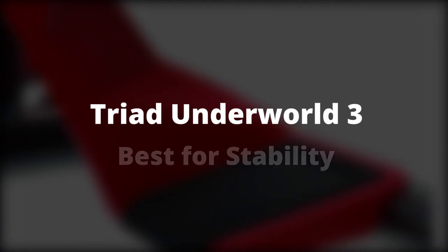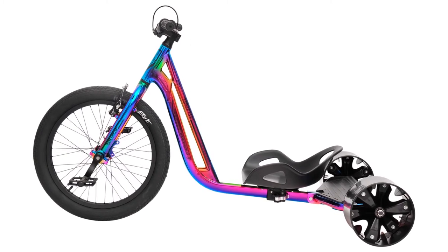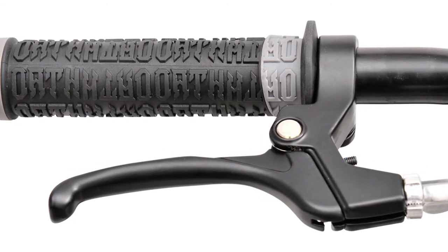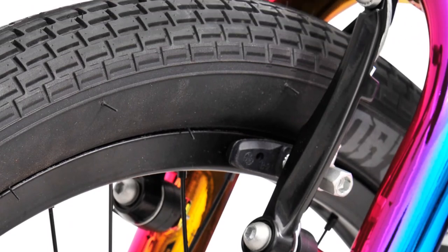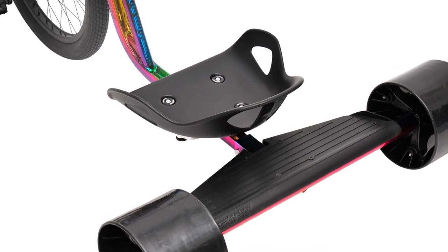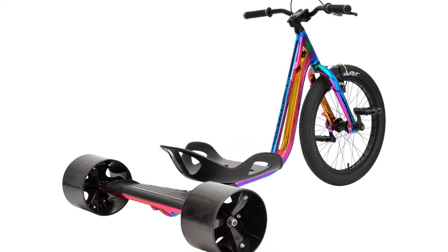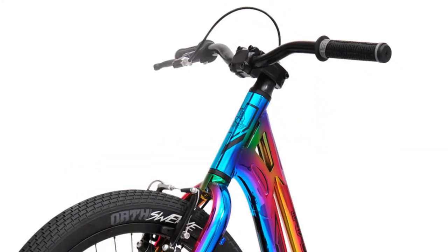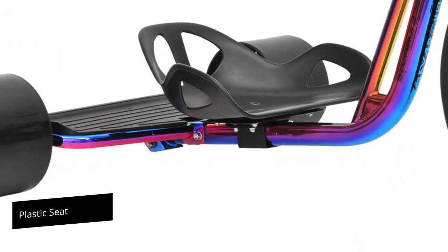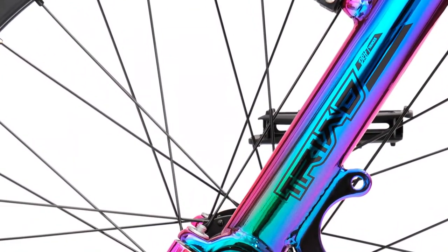Triad Underworld 3 — Best for Stability. Drift trikes are generally considered stable because they are lower than regular bikes, but a disturbing sense of instability is not uncommon. The Underworld 3 from Triad stands out for giving one of the smoothest and most stable rides you will get from a trike. You can take it off smooth paved roads onto slightly bumpier, rougher ones, thanks to larger frames and axles that help absorb bumps. That stable feel is maintained even at high speed and when taking sharp corners. An adjustable plastic seat keeps you comfortable, and a sentinel platform can serve as the primary riding position or one for carrying a secondary passenger.